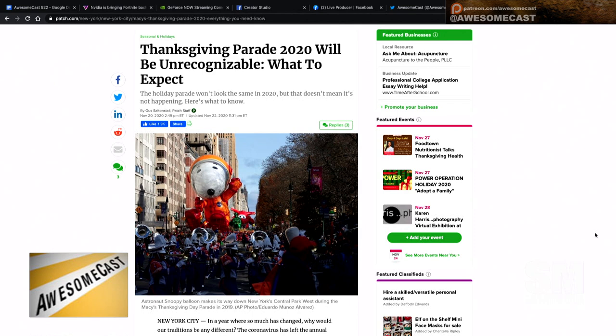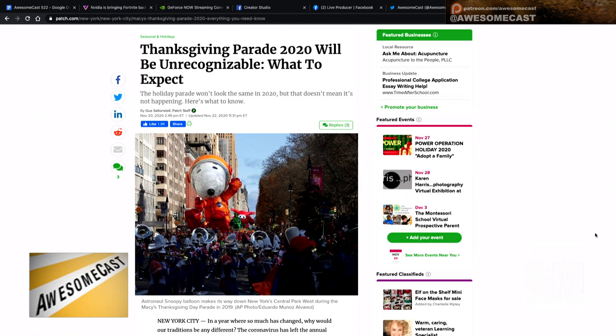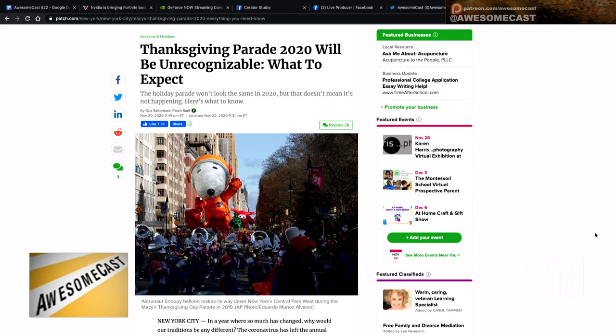There will only be one block — right in front of the Macy's building on Herald Square. Most of it's prerecorded, but they're still going to have the balloons walk that one block. Most of the carriers are now in golf carts and it's just the balloon. It's still nine to twelve, and the two hosts from the Today Show are still going to host all the hours, but it's all virtual. Nobody will be in the square except for maybe 50 people as a production crew.